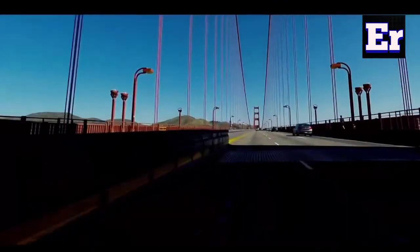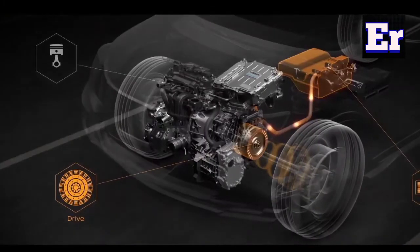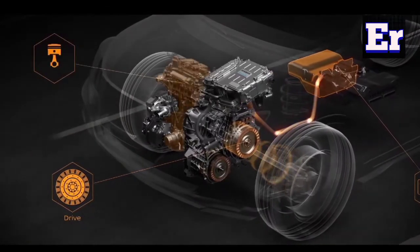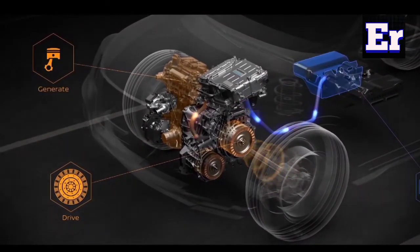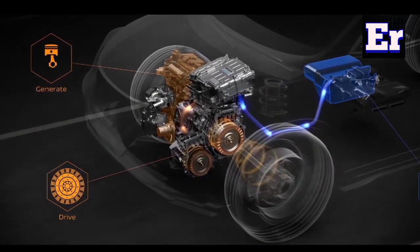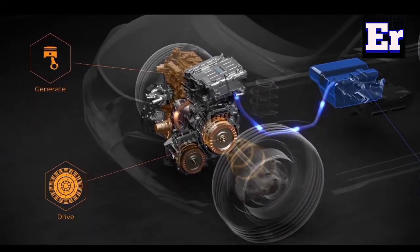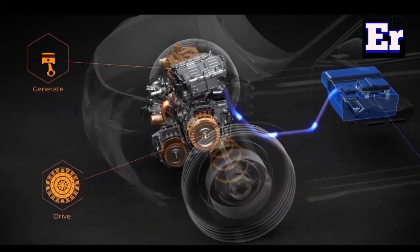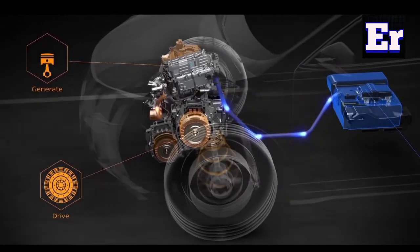When we have a low battery, we apply the motor-generator. We support the battery to charge. At this time, we run the engine to work the generator, and the generator stores energy into the battery pack.